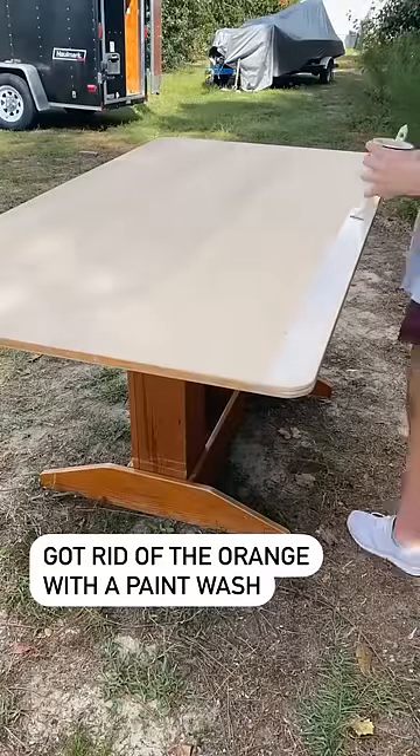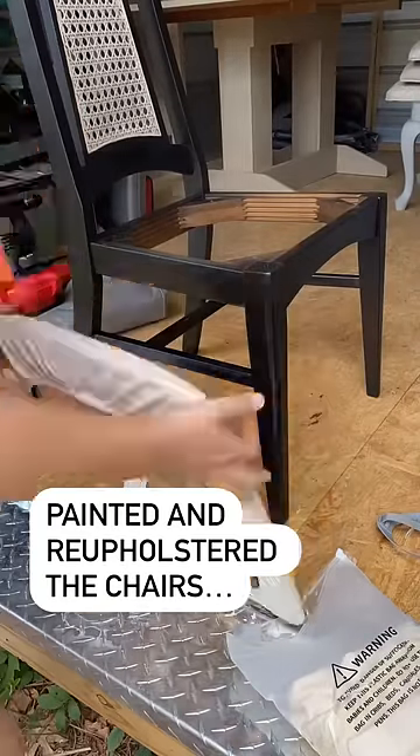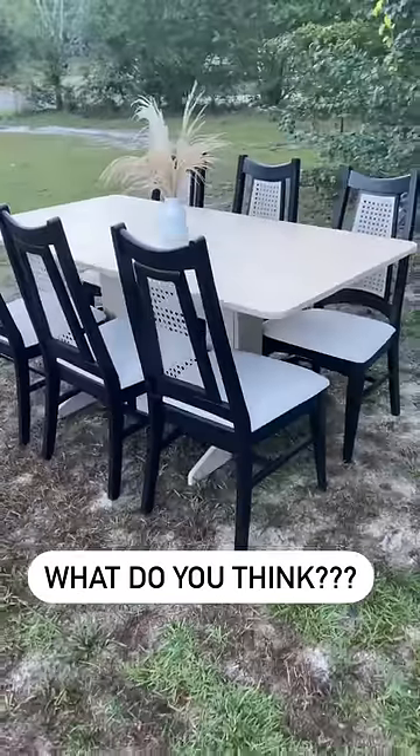Then I used a paint wash on the table to get rid of all the orange. I then painted and reupholstered the chairs to go with the table. And voila! Remember the before and the after.